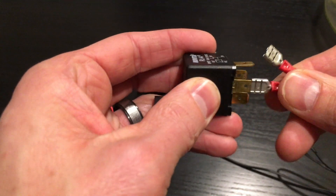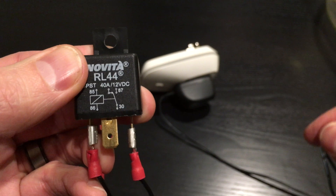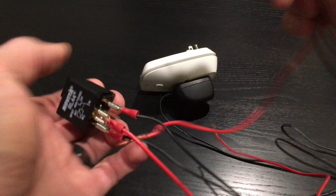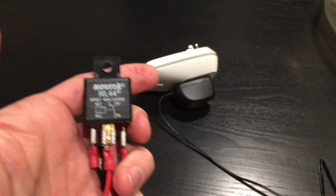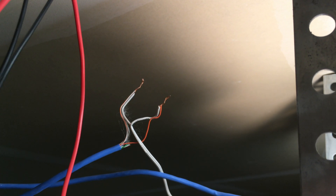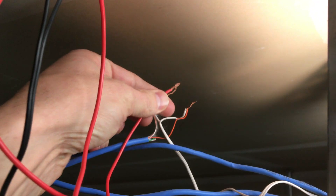Once you get that hooked up, the only other two terminals are 30 and 87, which are going to be the wires that actually control your garage door opener. Again, those don't matter either — you can hook those up in any direction. Same with when you're hooking it up to the garage door opener: it does not matter what wire goes to what. So if you're not familiar with wiring anything, it's very very simple. You cannot screw it up. There's no wrong way of doing this, which just makes it easier to hook it up.